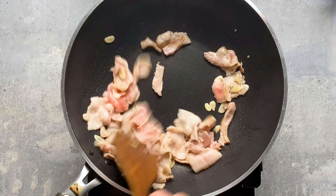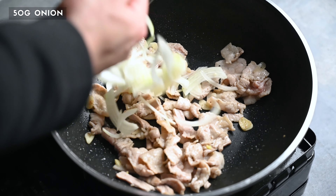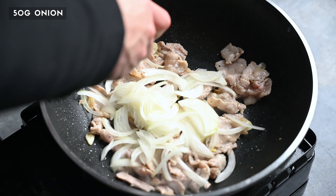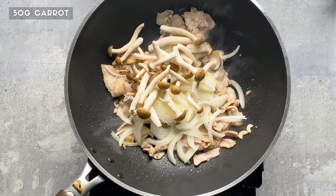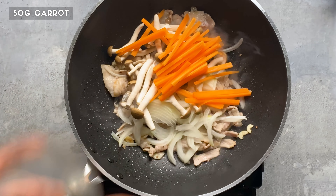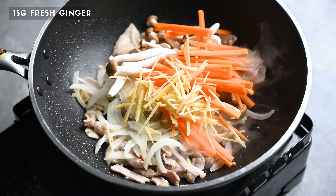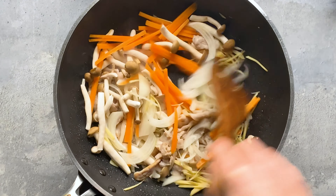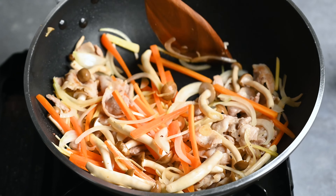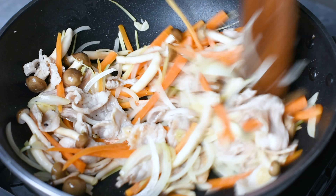Start by heating a wok on medium, and once it's hot, add a drizzle of oil. The first thing we want to do is cook the pork. I'm using 100g of thinly sliced pork belly, but it's up to you which part you use. I'll also lightly season it with a pinch of salt and pepper. Add two cloves of thinly sliced garlic, and fry those together until the pork is sealed.